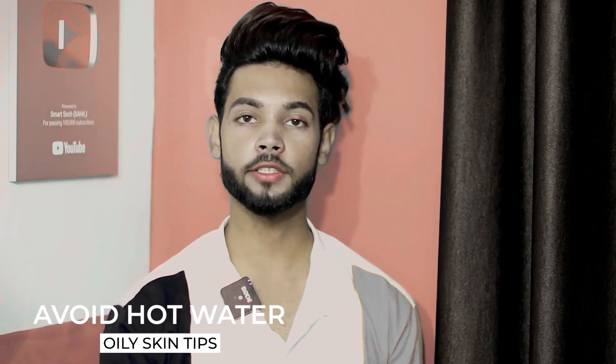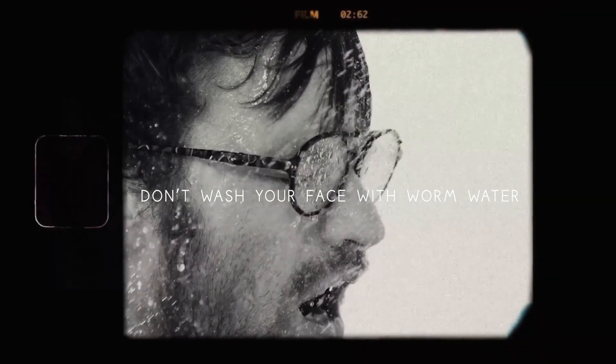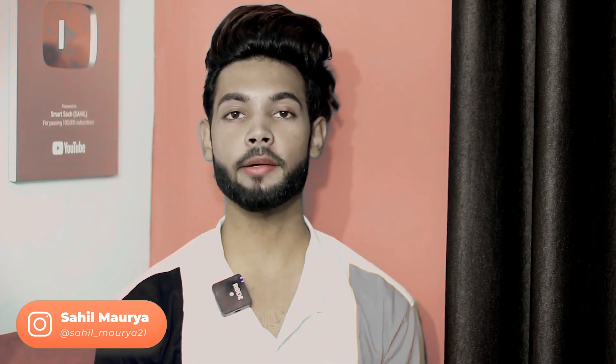First, avoid hot water. In winter many people use hot water, but you don't have to do this. Hot water dries out your natural oils, and when your natural oils are removed, the skin becomes dry and then produces more oil, making your skin even oilier.